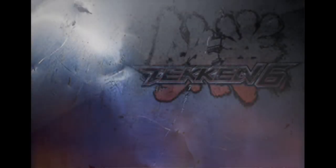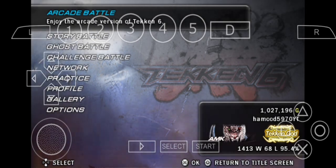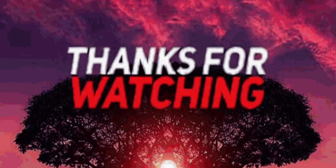So that's how you're gonna do the screwdriver with my method. Thanks for watching the video, please like and subscribe for more Tekken 6. Yeah, peace!